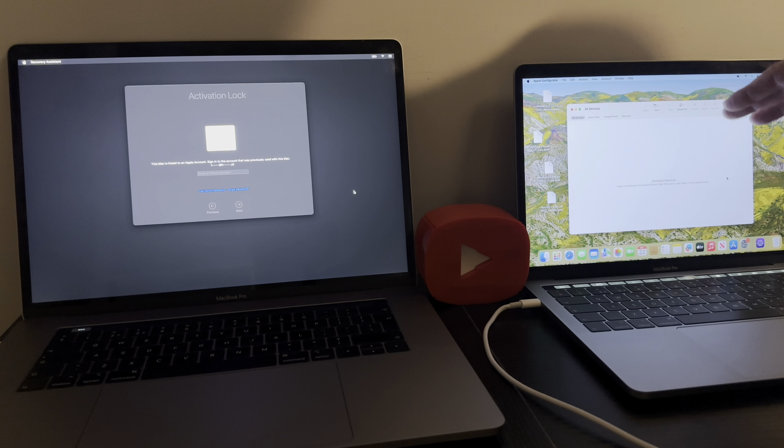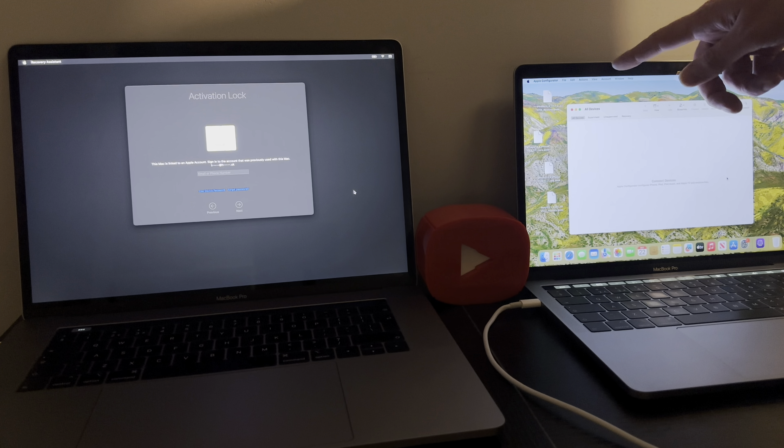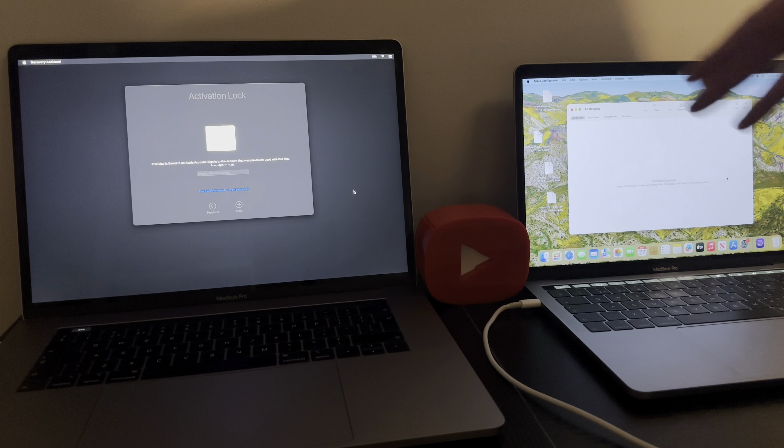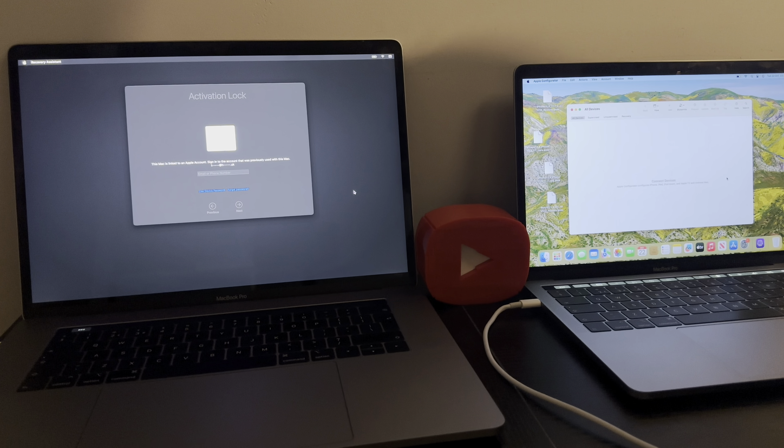Download Apple Configurator, open it. What you want to do then is put this device in DFU mode and click Actions and Restore as soon as it's detected. There are plenty of videos on YouTube showing you how to restore the bridge operating system on a T2 MacBook. It's important to update the Bridge OS because if it's old it's going to cause problems. So Apple Configurator restore will update the Bridge operating system.